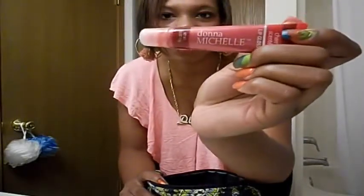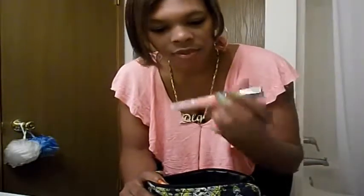I have this lip gloss by Donna Michelle Sally, and I don't know what color this is, but that is it right there.